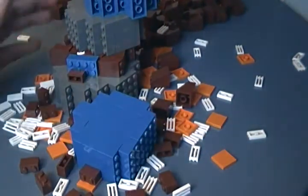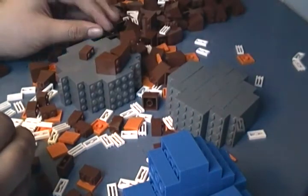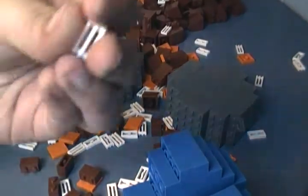And now for the last cup. We have just a few more tan plates, a bunch more brown slopes, some blue bricks to help me finish off my MOC, some more gray bricks, some more slopes, some more brown bricks, and then a bunch of these white 1x2 vent pieces.